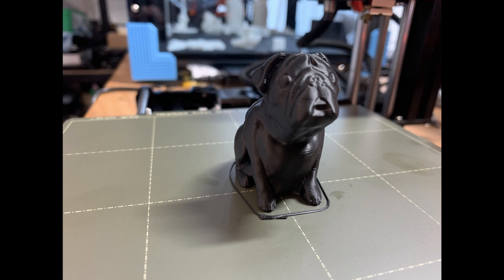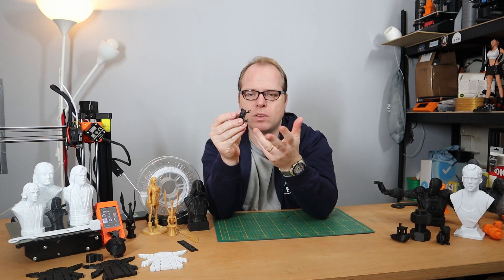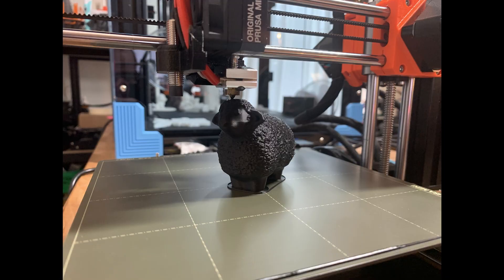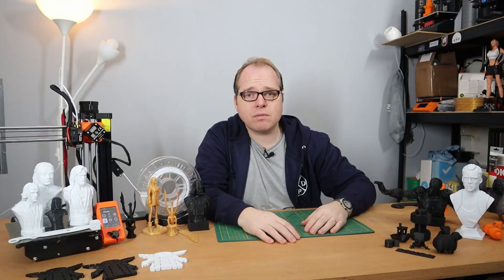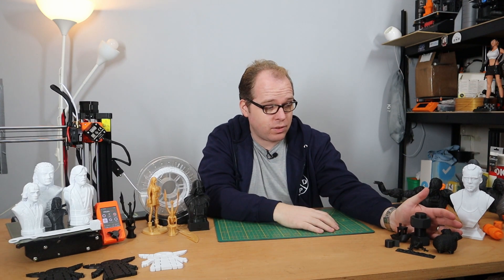No stringing. Also the dog — I printed the dog, everything so smooth, kept sticking to the build plate. Oh my gosh. And then also the frog — I printed the frog, that also was a very nice print to do. Then I thought, let's do the sheep — also a very nice texture on the outside, it looks amazing. Also the name tag I showed earlier, it's looking very nice. These are all prints from the USB stick that is standard on the printer.